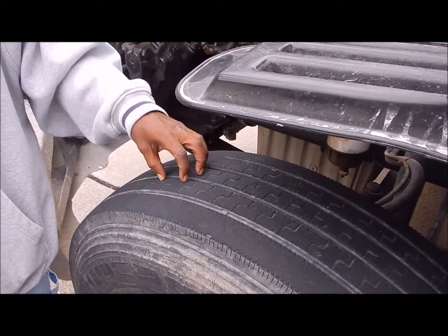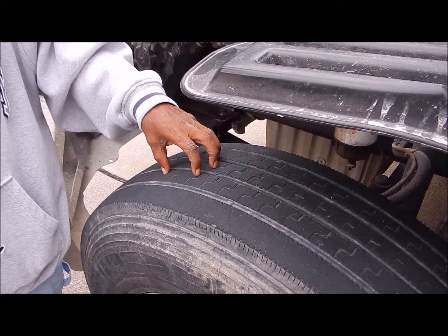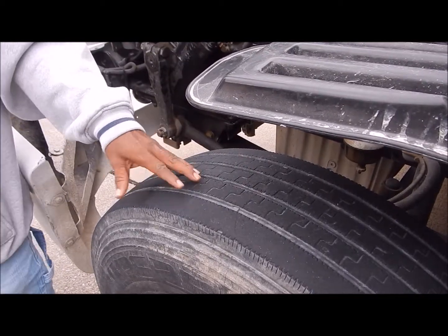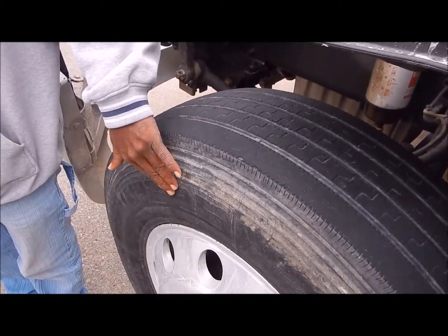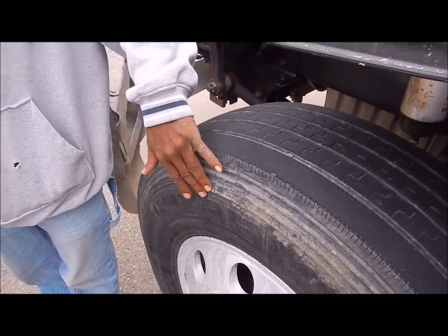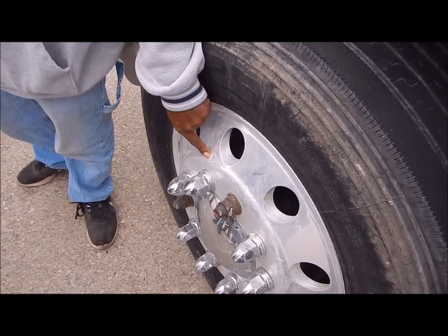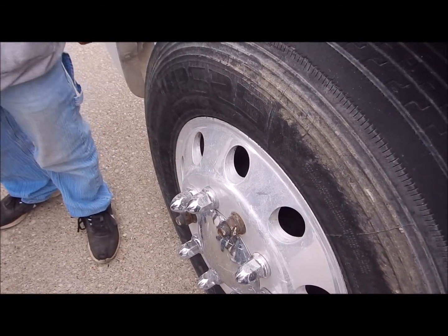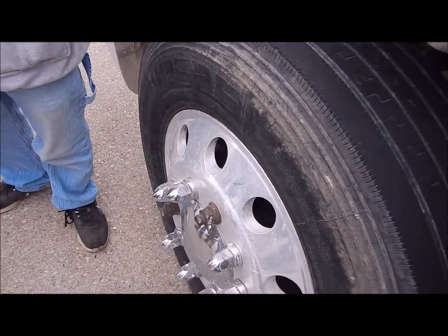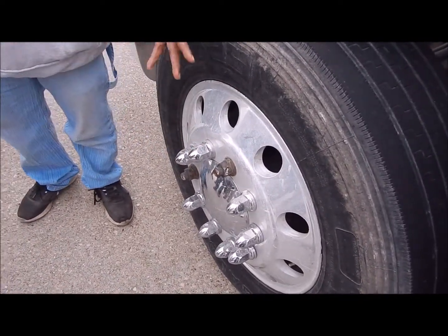It cannot be recapped. The tread depth is going to be 4/32, and the tire pressure is 80 to 110. Now you've got to do the outer tire. The outer tire is the same thing — it's not cut, torn, or frayed, no leaks, and firmly secured to the vehicle. Now you have your rim — it's not bent, broken, or damaged, firmly secured to the vehicle, and it has no leaks. From the rim, you're going down to your lug nuts. My lug nuts are not bent, broken, or damaged. They're firmly secured to the vehicle.